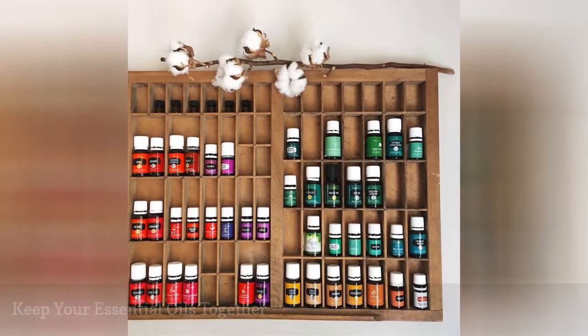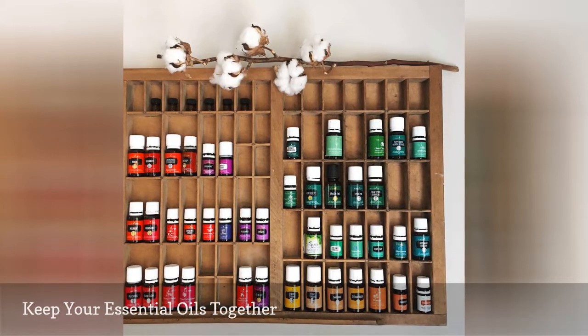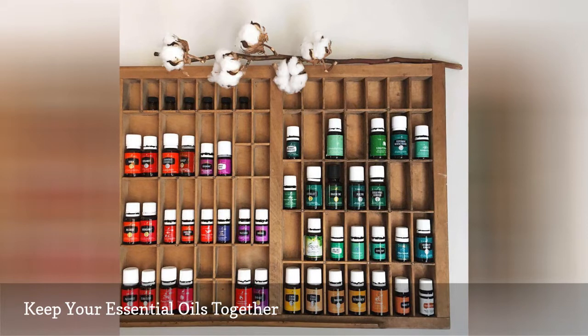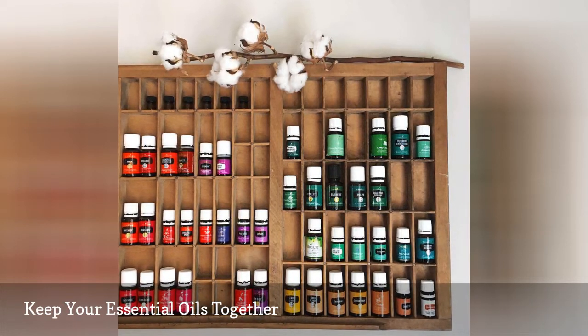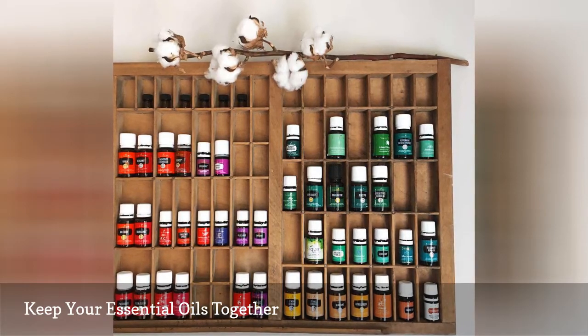Jewelry is one of the more common vanity items stored in letterpress drawers, but there are other personal items that fit perfectly, like essential oils. Sort bottles by color to make the storage solution more sightly. Another easy item to store in these compartments is a collection of nail polish or lipstick.